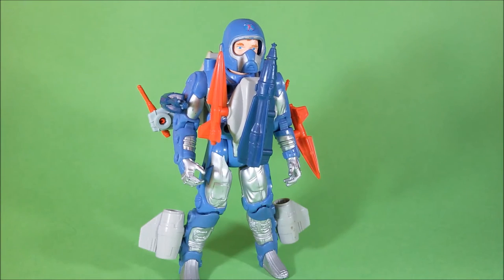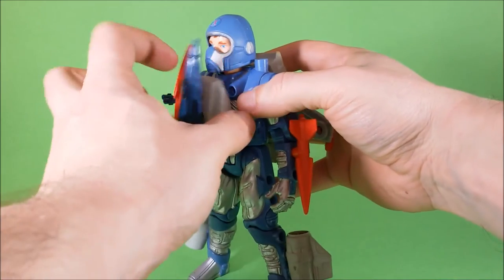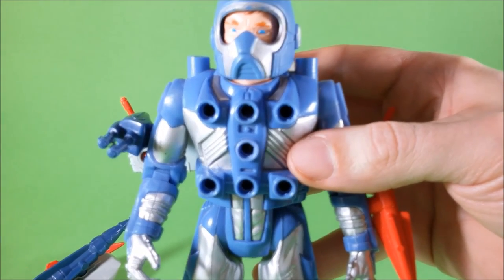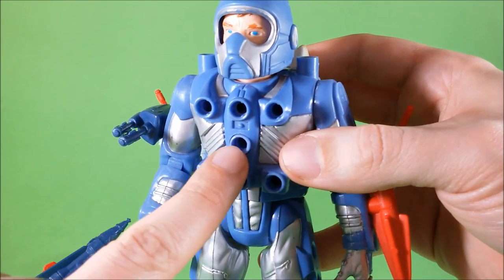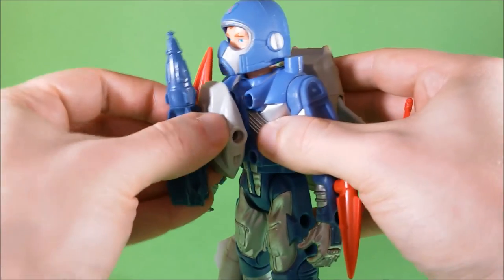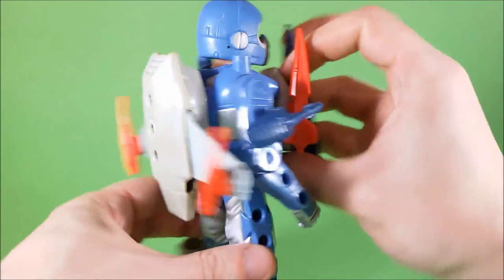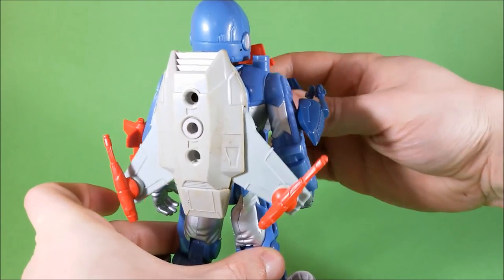Now there is one more action feature in this toy. Just like all of the other members of his team, one of the holes on the action figure is quite different from the others. This hole here is quite different because it's got a separated piece inside. When we peg the accessories into this hole and we turn it, it will activate the action feature.